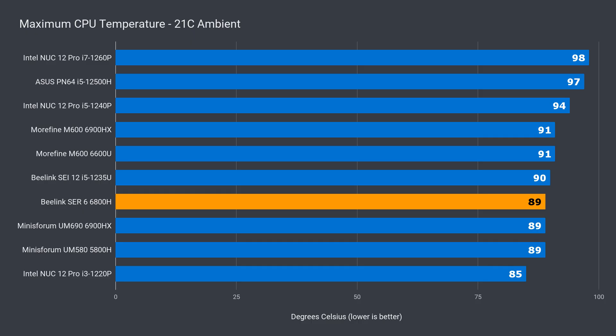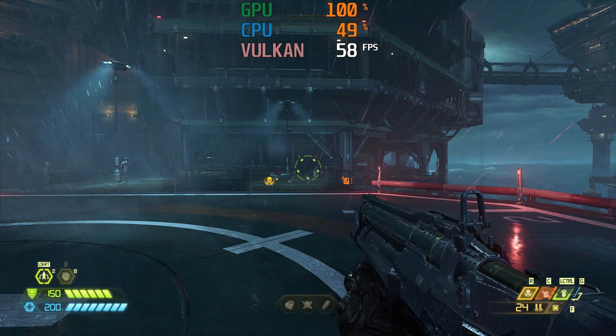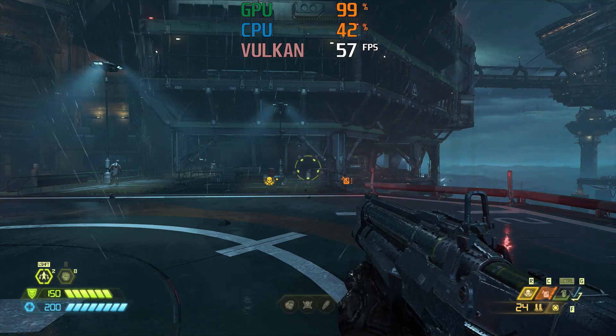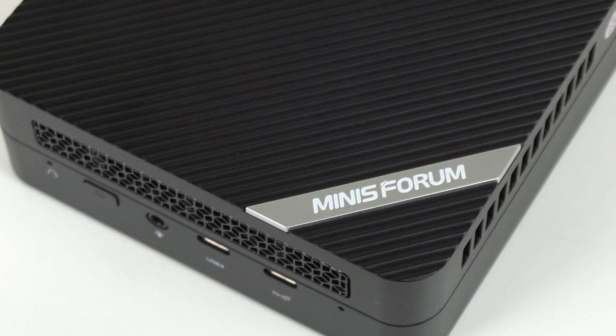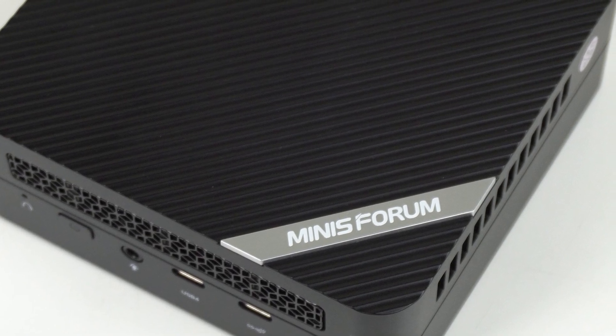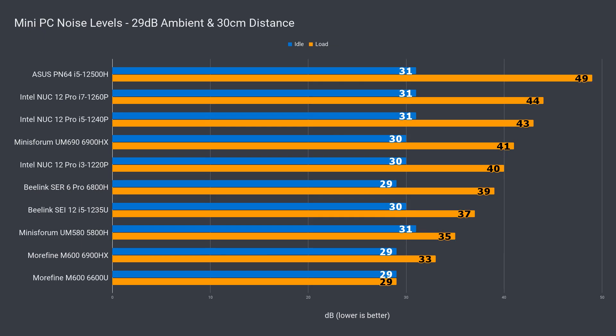The cooling for the Beelink Sir6 Pro holds up decently with a maximum temp of 89°C. I also did a 20-minute game test to make sure there were no heat-related issues when using it for a longer period of time, and the Beelink had no change in frame rate. Only the Mini's Forum UM690 has failed out of the high-end Ryzen 6000 minis I've tested so far. With active cooling on the NVMe drive, the Sir6 Pro sure did well — even though the thermal pad only connects to plastic, this mini PC has the lowest NVMe controller temperature so far.